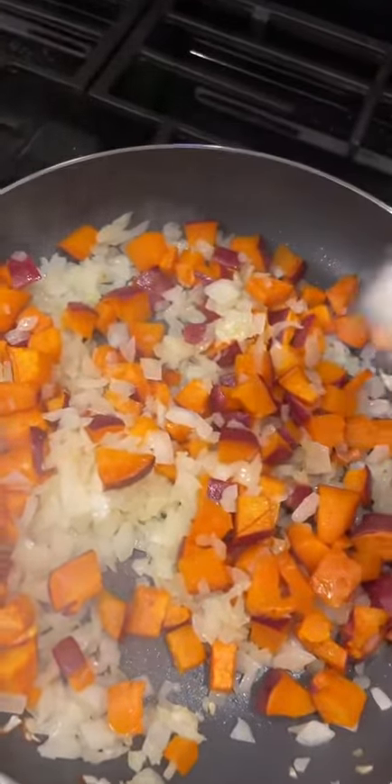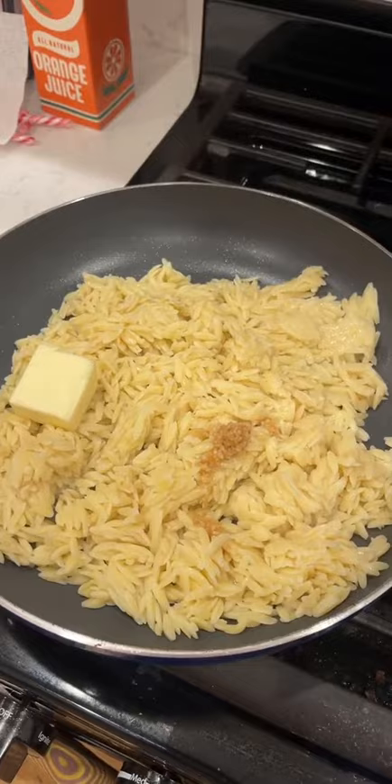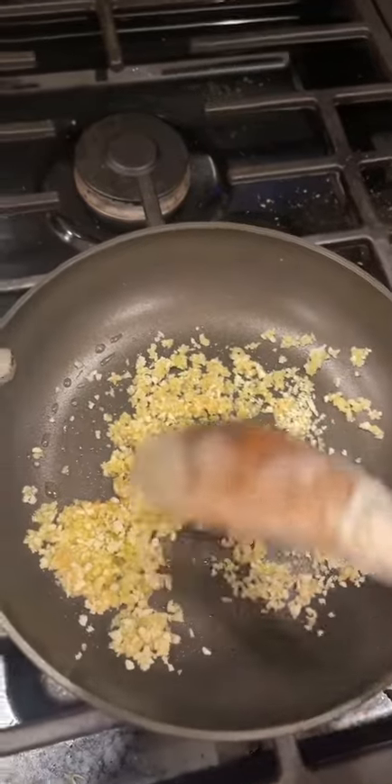Add some salt and pepper and sauté everything together. Pour your orzo in, cook it with butter and garlic, add salt and pepper, then toast bread crumbs over olive oil and garlic.